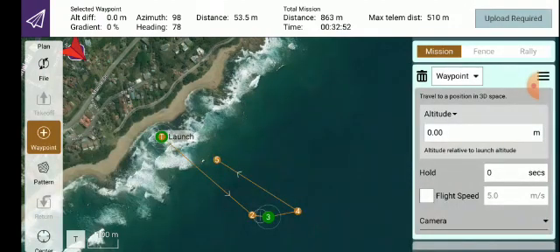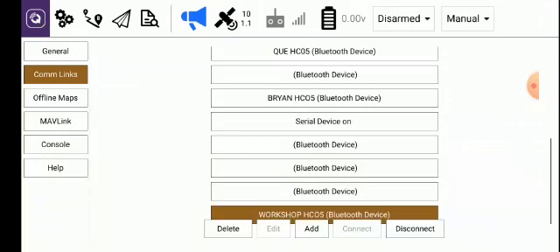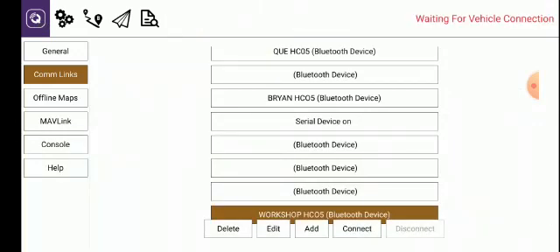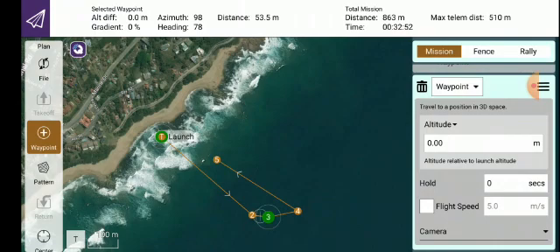Now we need to go back and qualify waypoint two. To make the change or to qualify waypoint two, you have to disconnect — you can't get to the advanced settings whilst you're connected to the boat. Click back on the top left corner, click the Q icon, go to Disconnect, and disconnect the boat. Then go back to your mission.